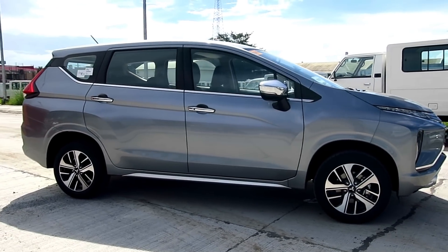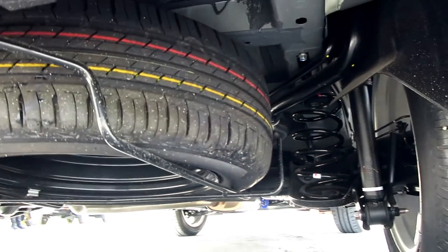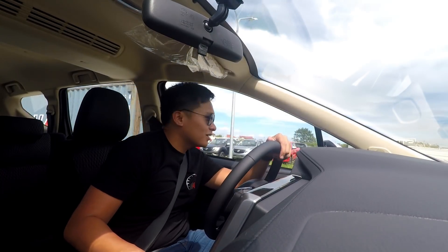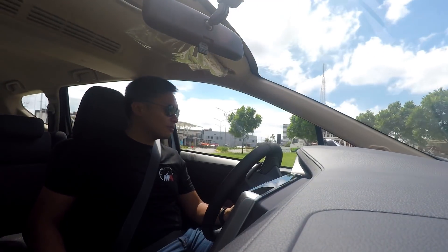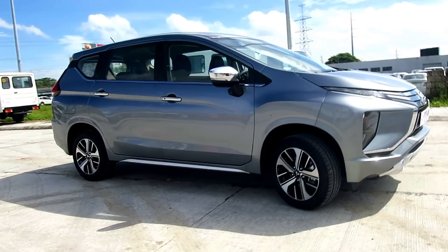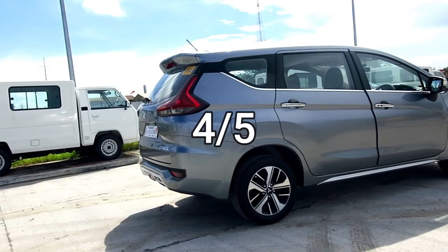Now for ride and handling, let's take a quick look under the car and we see a torsion bar setup at the rear with some stabilization and extra stuff to prevent the back from squatting too much when fully loaded. The ride in this car is actually excellent — the suspension never felt too stiff, it's just right. This car can tackle broken pavement with ease. For handling, this car leans quite a bit in corners, maybe because of the higher center of gravity compared to sedans, but the chassis manages it well. I'd give the ride and handling for the Expander 4 out of 5.